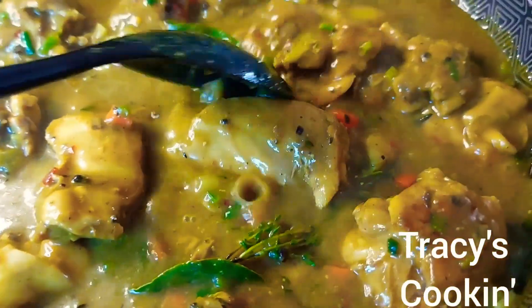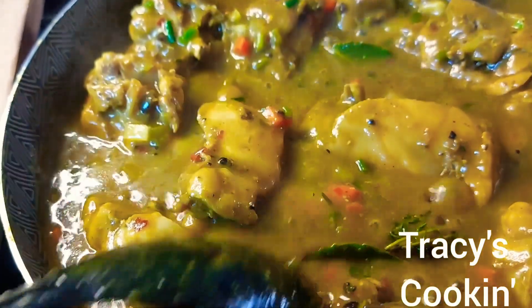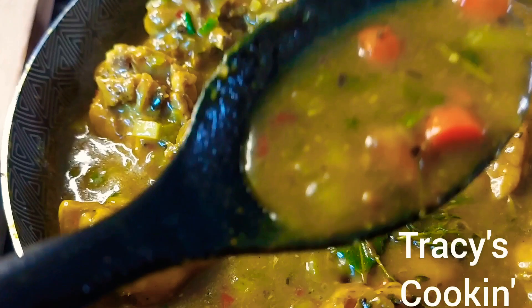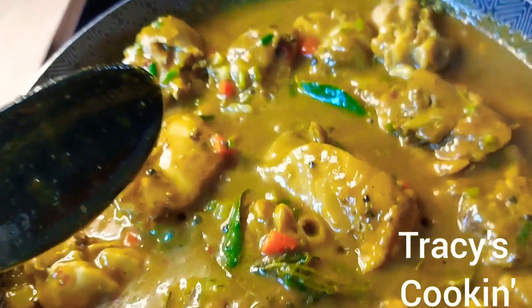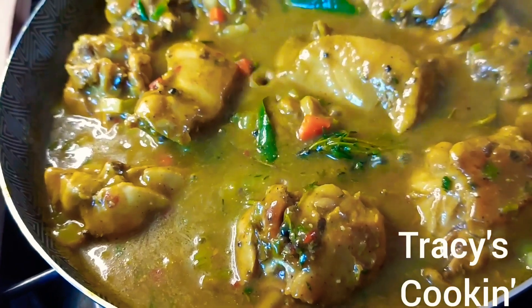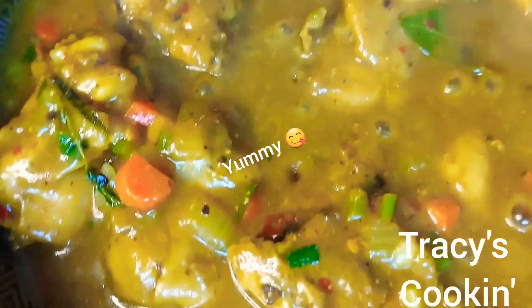What do you see yourself having with this curry chicken? I see white flour dumpling, I see cornmeal dumpling, I see banana, I see some half-ripe plantain, I see some rice, some callaloo — drop a comment below and let me know! And oh, I see some nice sweet potato — the orange sweet potato, that's one of my favorites — and some white potato too.